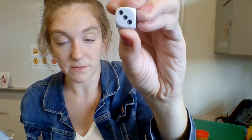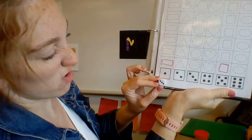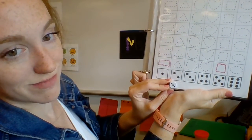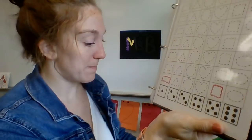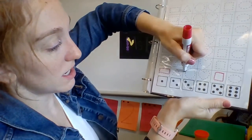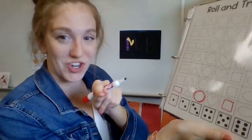I'm going to roll again. Roll, roll, drop! That time I got that dice. So again, I'm going to see — do those match? No. Do those match? No. Do those match? Yeah. So I'll take my marker and I'll trace a circle.